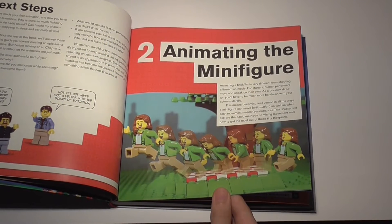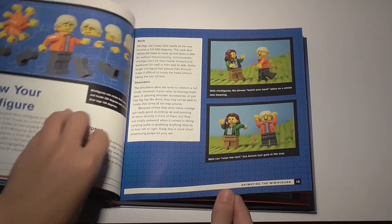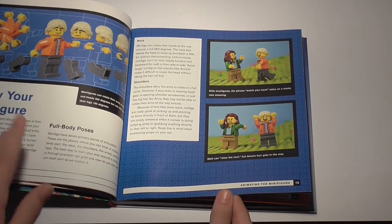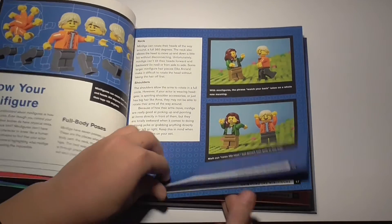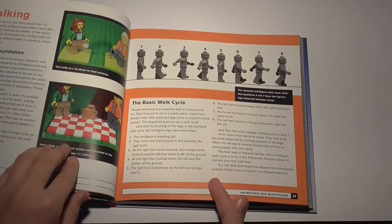One chapter I am excited about is Animating the Minifigure. I've never animated before, so I can't wait to start learning things like full body poses, body language, or even basic walking.